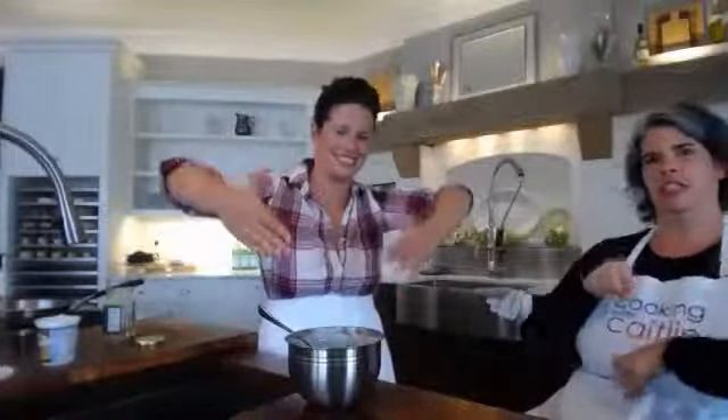Stay tuned tomorrow — we've got the second punch of this one-two punch. It's going to be good. Something for dipping. Thank you for tuning in. This is Cooking with Caitlin. Have a great day. Bye.